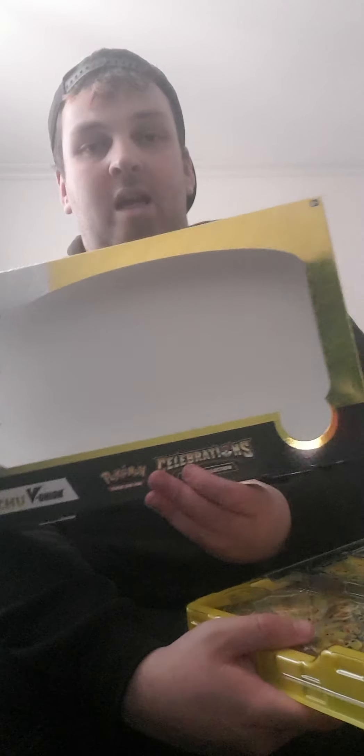Anyway, let's get into the Pikachu V Union box. The artwork and shine on the box looks fantastic. We'll go through what a V Union is because a lot of people might not know, especially if you're brand new and wondering what a V Union is.